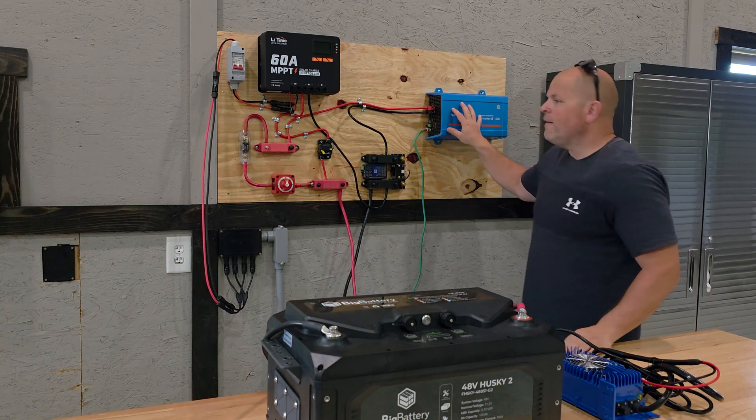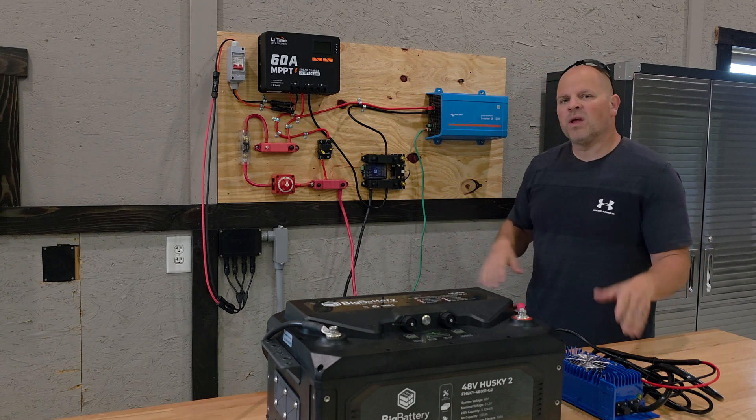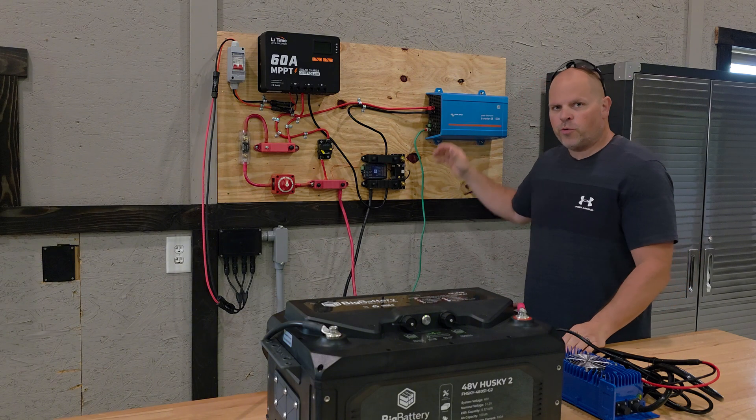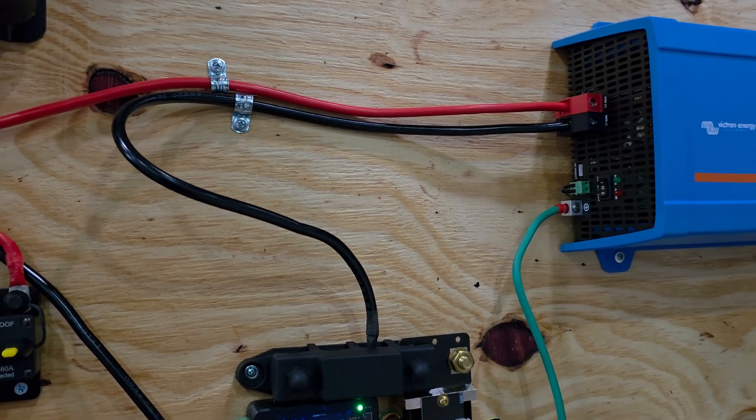Although the inverter is a very important component of this system, I'm not going to be discussing that much today — I will briefly touch on it. We have a ground going to our ground system and a negative coming into the bus bar.